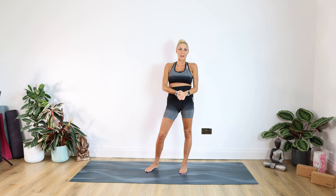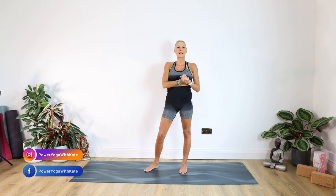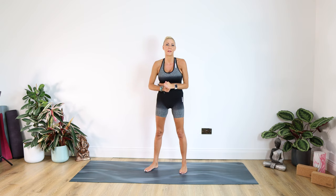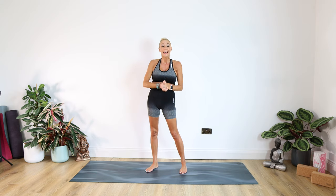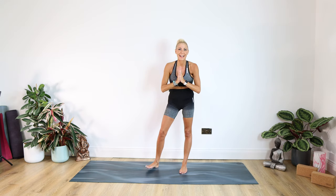Hello lovely people and welcome back to Yoga with Kate. I hope you're all fit and well. Namaste to you all. Welcome to today's class which is going to be a full body yoga flow class. It's going to be cardio, quite intensive, but don't worry — it's suitable for beginners to advanced. I do give options. It won't be suitable for pregnancy, so please don't do this if you're pregnant, and as always it's worth consulting with your doctor before participating. Right, without further ado, let's get started.